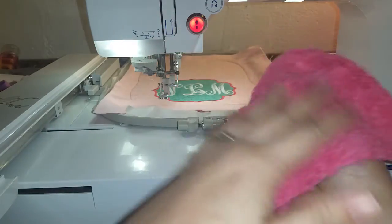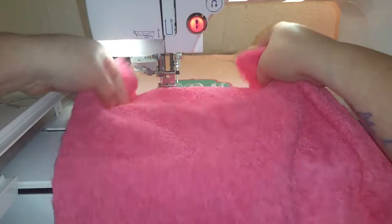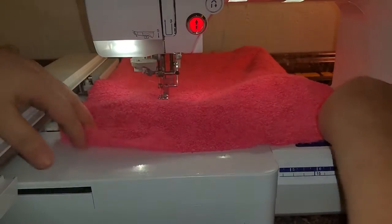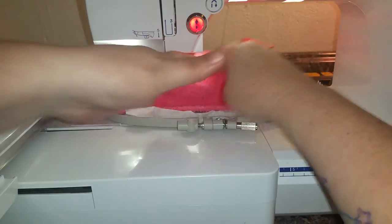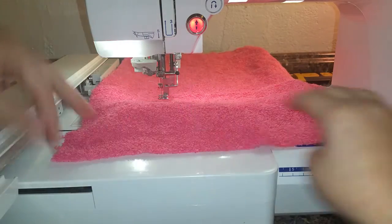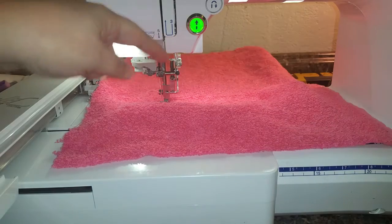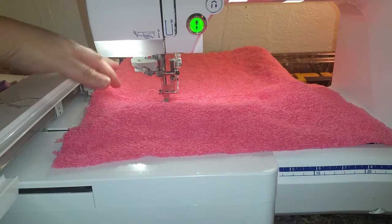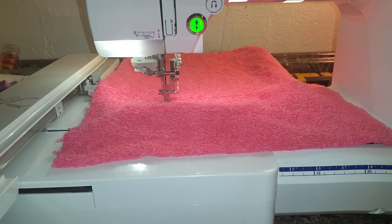Now that the monogram is done, you're gonna want to take your back fabric — pretty side to pretty side — so we're gonna go ahead and lay this in here. Make sure nothing got flipped up inside of there. Now it's going to stitch out the final outline stitch and it will leave an opening for us to turn it. I'm gonna go ahead and stitch that out and I'll be right back.